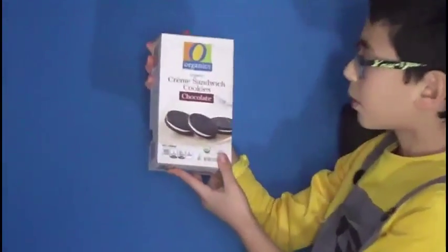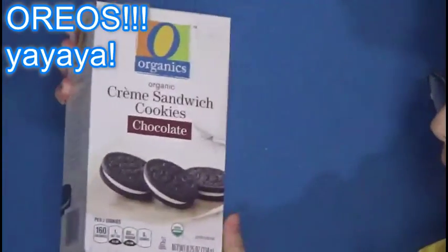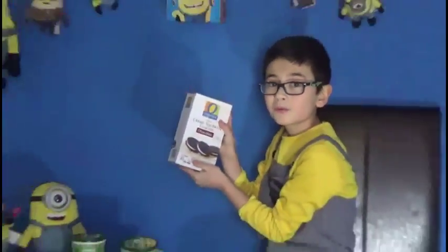And now, O Organics Organic Cream Sandwich Cookies, Chocolate — here we are. Here's the ingredients: organic wheat flour, organic cane sugar, organic cocoa processed with alkali, organic powdered sugar with organic cornstarch. Just a lot of organic ingredients, and like I said before, the more the healthier, the more the better.